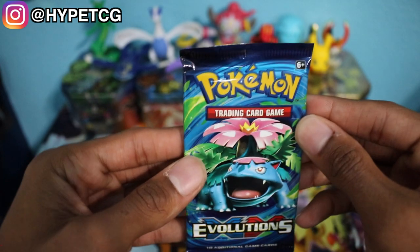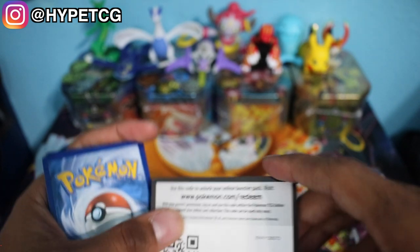We'll start with the Evolutions pack. We have Venusaur on the front. No vintage packs unfortunately, but it is what it is — 1 in 20 is a low chance of getting a vintage pack.